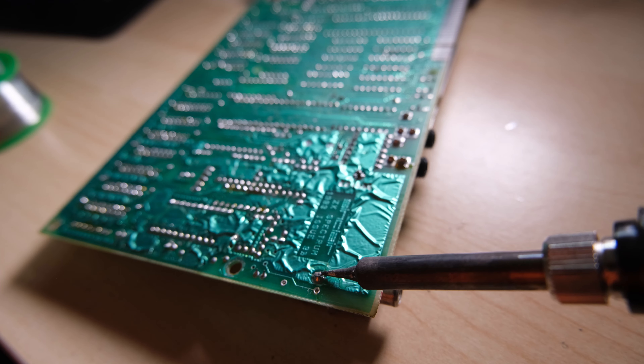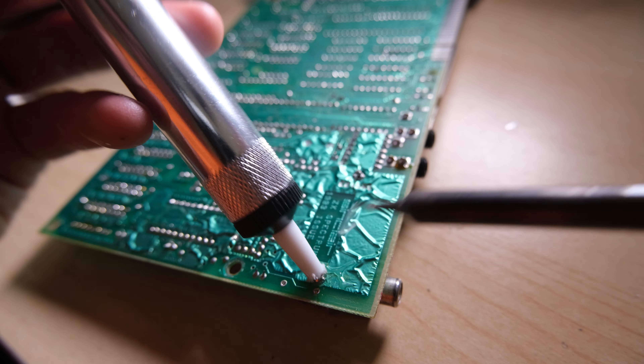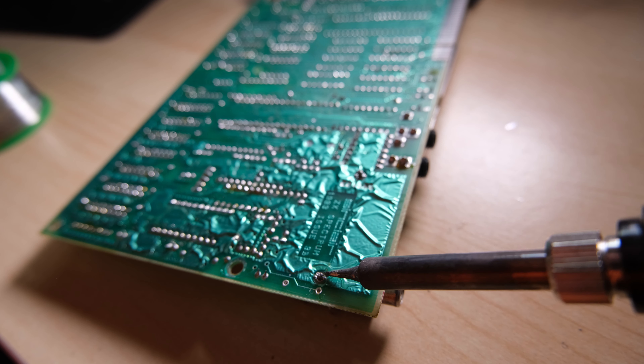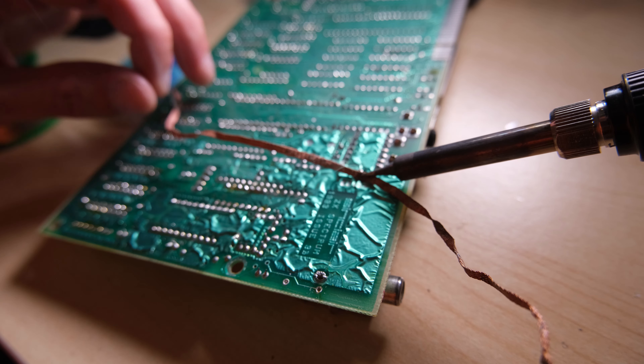Now in order to fit this, the first thing you need to do is remove the RF box from your board. This is connected by two thin wires at the edge of the board, and two thick connectors that I'm trying to desolder here.